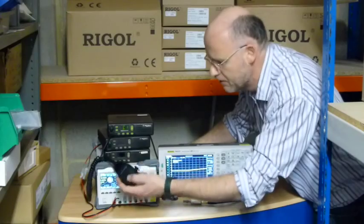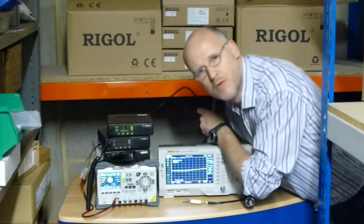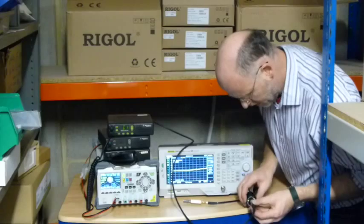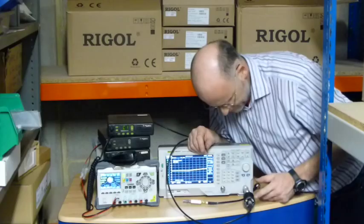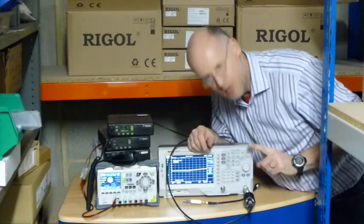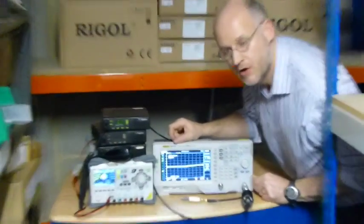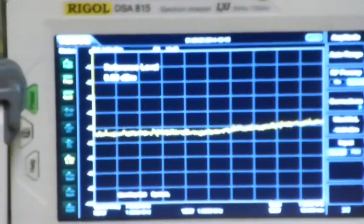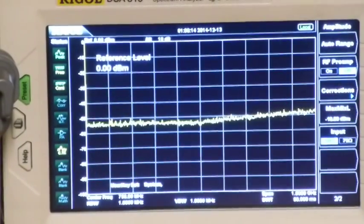I've got my little mic here with the push-to-talk on it, and we're going to compare the rigs. We're going to take a look on the front of the 815 and see what the power levels are like. I've got my attenuators strapped in — I've actually got 50 dB of attenuation in there right now: 30 plus 20. I've got the analyzer set up with its default settings, just powered on, and you can see it's got a reasonably high noise floor right now.